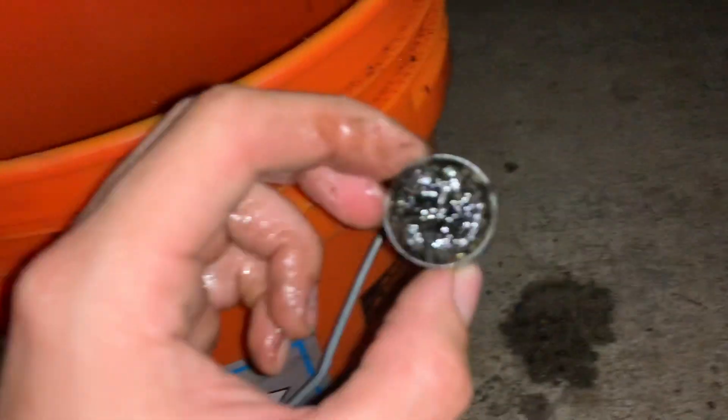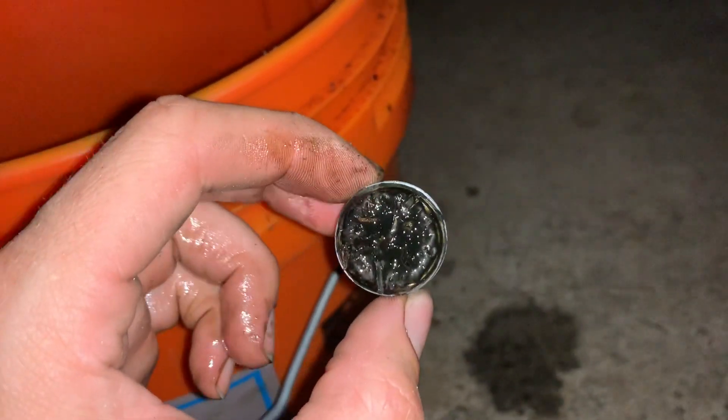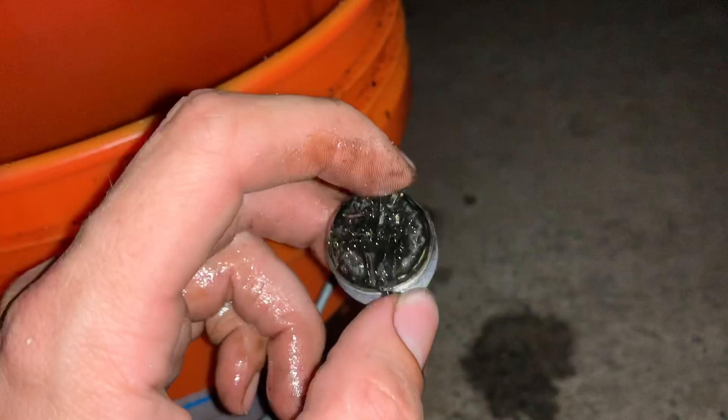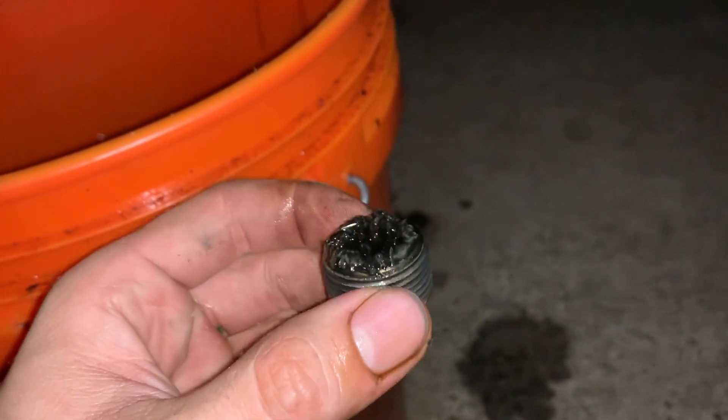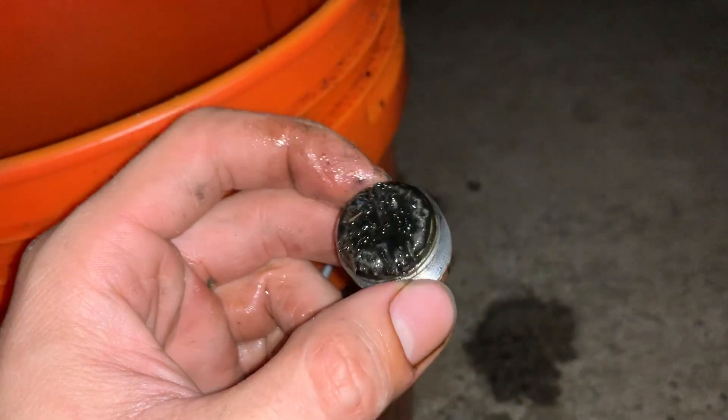Looking at the drain plug, it's got fine little chunks attached to it, and it's rather hairy with smaller wear particles.